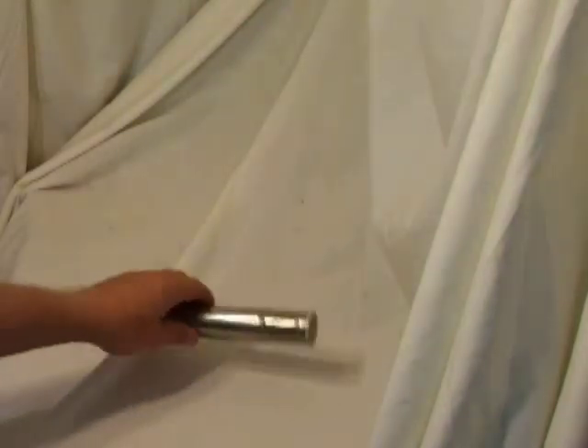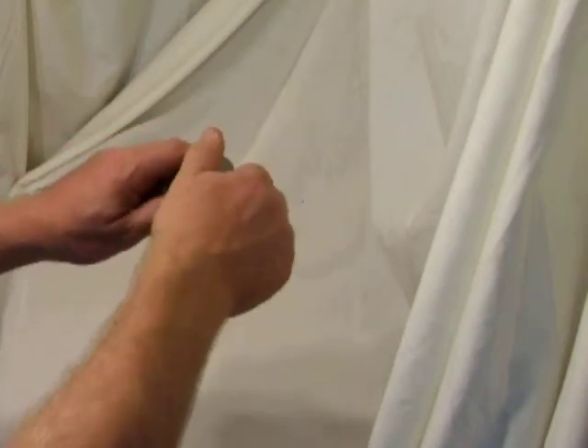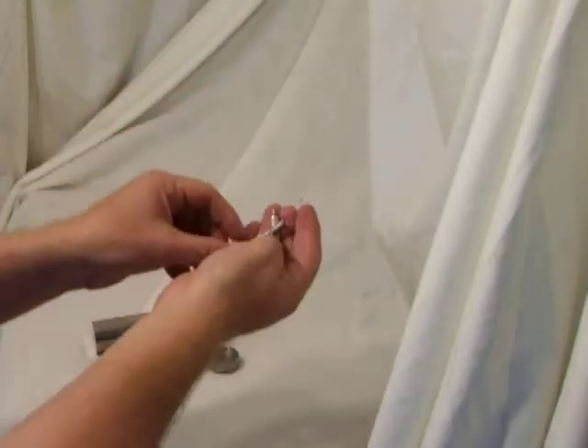I never expected to be doing a video about a safety razor, but this one's got so much going on I didn't know how to get it across. So we've got this nice cylinder, we take the end of it off. There's our safety razor.